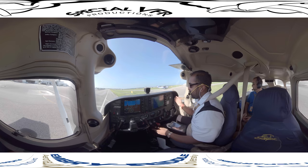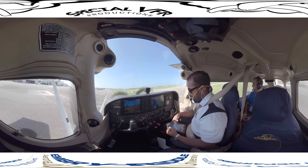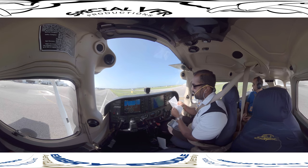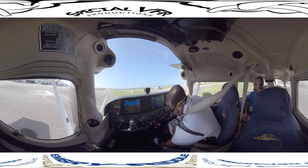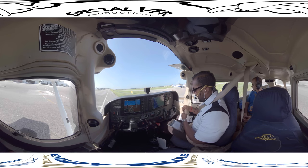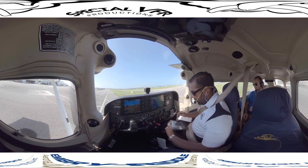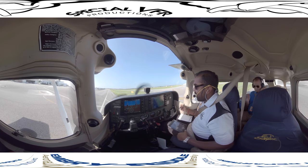We'll stop here, and this is where we'll contact ground control. We'll put the ground control frequency in, and before we call them, you want to get ready — take out your piece of paper so you can copy down the instructions, get your pen and airport diagram ready. We have it ready, we know where we are here at Romeo 3, and we'll go ahead and call them.